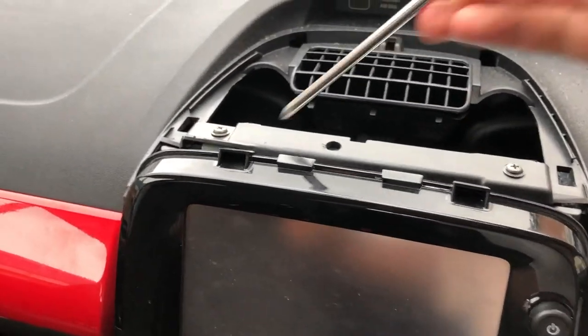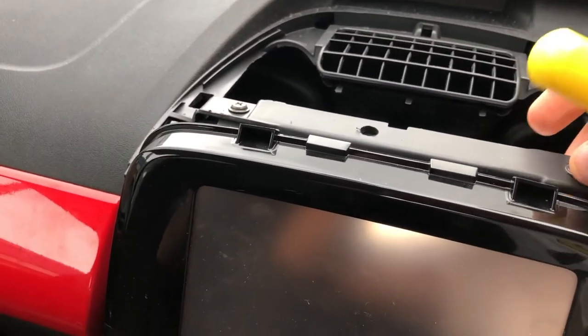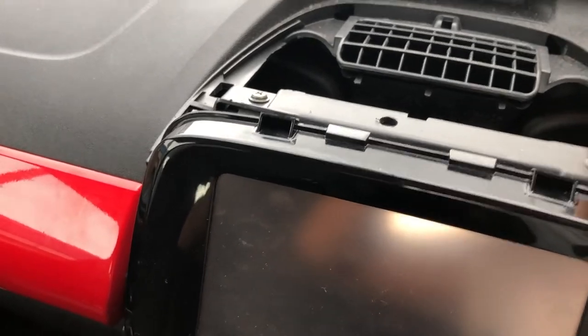At the top of the device you've got these two Phillips head screws — you just need to take these out and put them to one side.